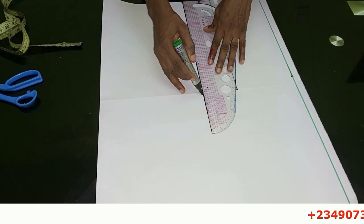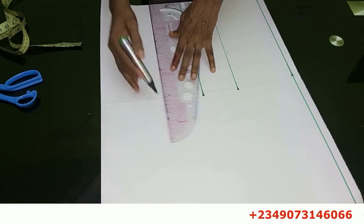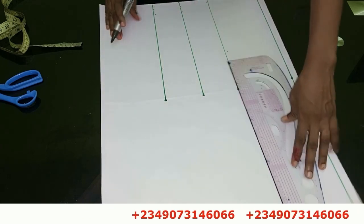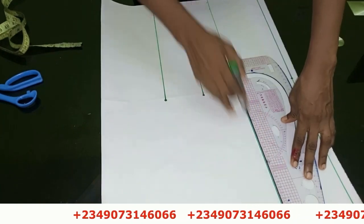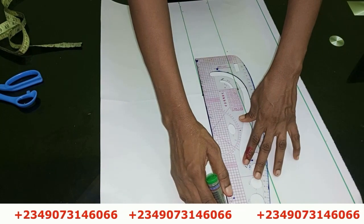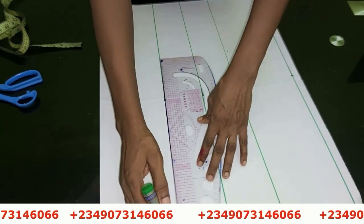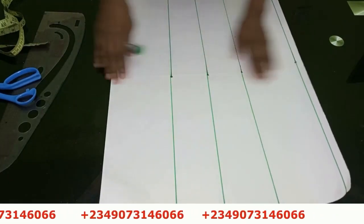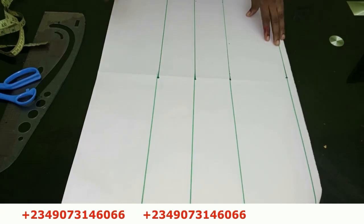If you want to register for our online classes, you can see my number scrolling through the screen. Just send me a message on WhatsApp and I'll give you the details of the classes we have presently available. You can see me drawing my lines while I make this introduction.